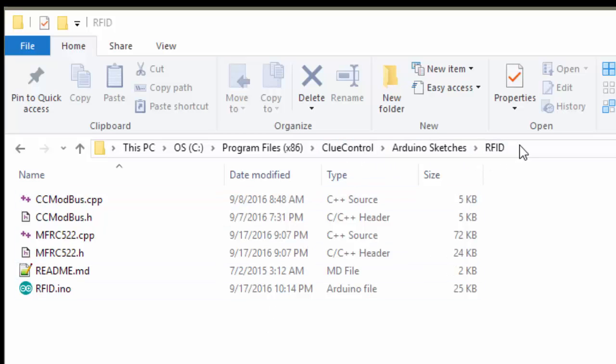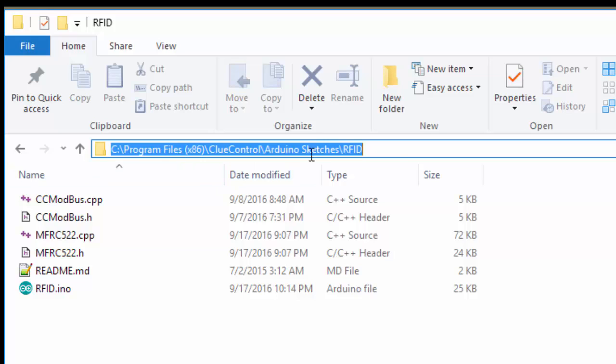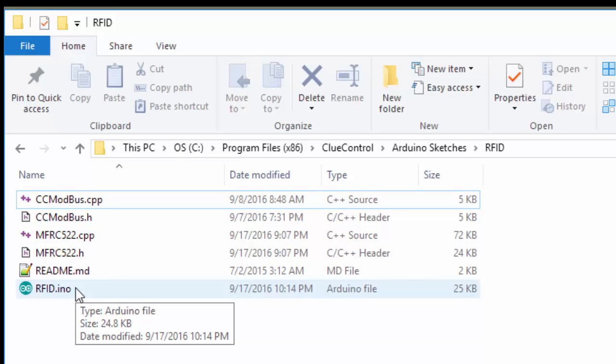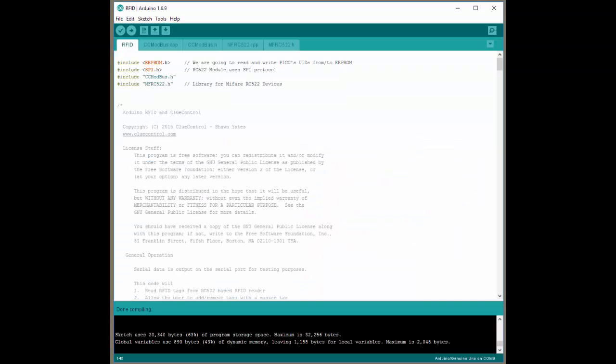Next, we'll look at the source code. It's installed with ClueControl in the same directory: Program Files, ClueControl, Arduino, Sketches, RFID. The only file you really have to worry about, you can skip the others and just go right to the RFID .ino file — that'll be your source code. Just double-click on that to open your editor and you can see the source code comes up.